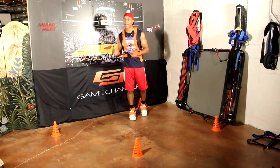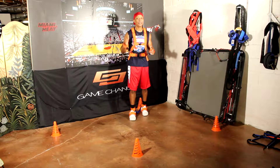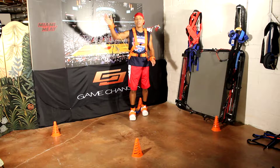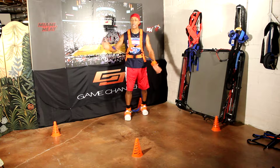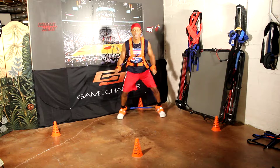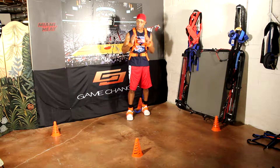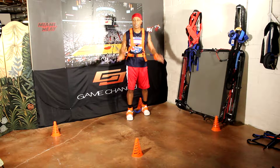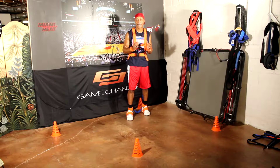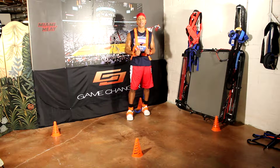The incredible thing about the Max Performance Harness is it puts resistance through every movement that you got, including upper and lower body. When you're playing defense, you got to have active hands, you got to have active feet, you got to get into the passing lanes. If you want to be explosive and coordinated and get the steals and deflections in order to play at the highest level, active hands and active feet — that's what this drill is all about.